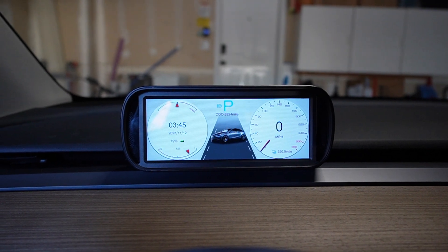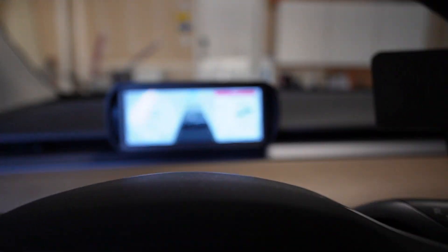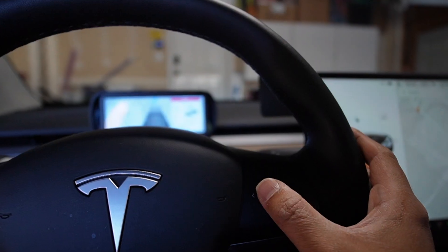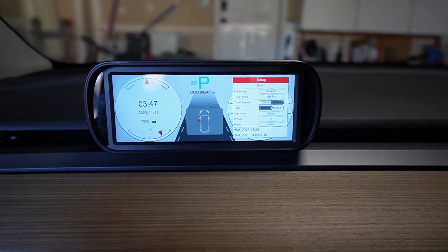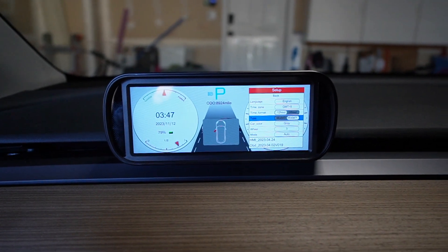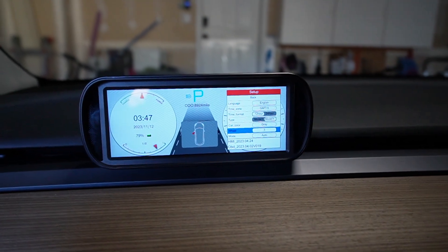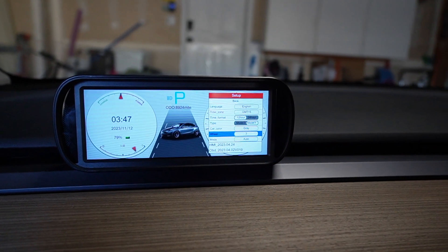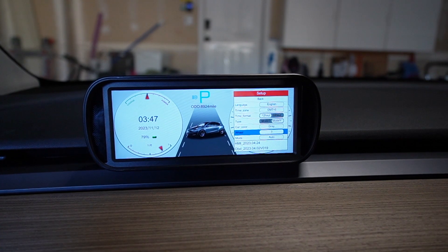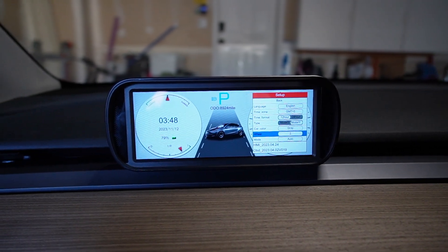Let's go through the manual real quick. To go to the menu, just press and hold to the right on the right steering wheel knob. So it's not a touchscreen — everything is controlled by the right steering wheel knob. You can change a lot of things here: language, time zone, time format, your car type — Model 3 or Model Y — color of the car, and even wheels. You can change wheels — number one is the stock 19 inch, number two is the 20 inch Induction, and number three is the Performance. This is probably the first display that has options for you to change the wheels.